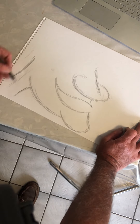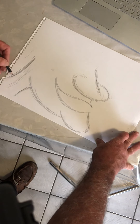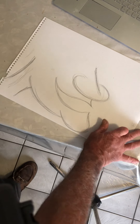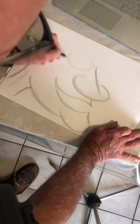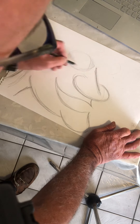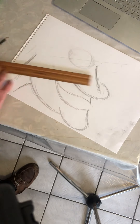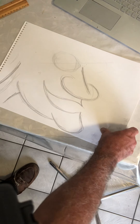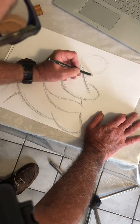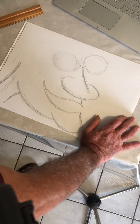Once I've done the jaw and neck, I like to do the eye. I draw a circle about this big, then another circle on the other side. I'll use a ruler here because I want the eyes to look right — I run the ruler right through the middle of the eye so the other eye is in a similar position. It doesn't have to be perfect. There we go — getting as close as we can to the reference drawing. He's looking all right so far!